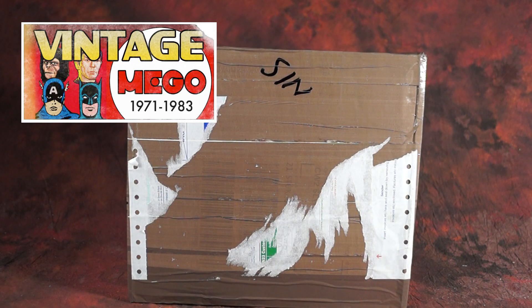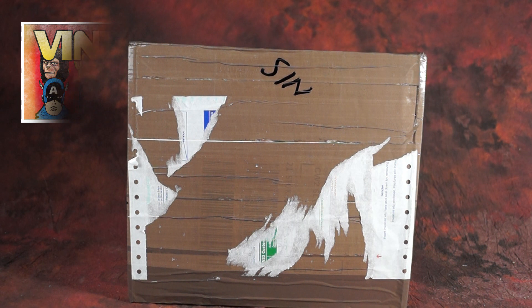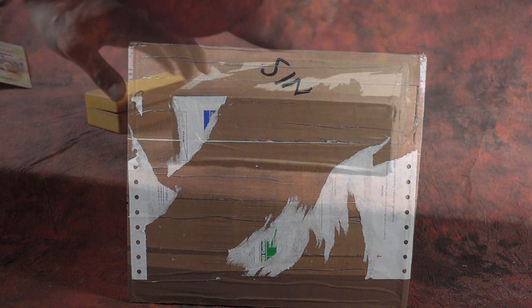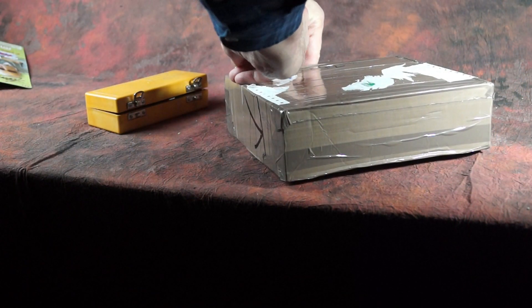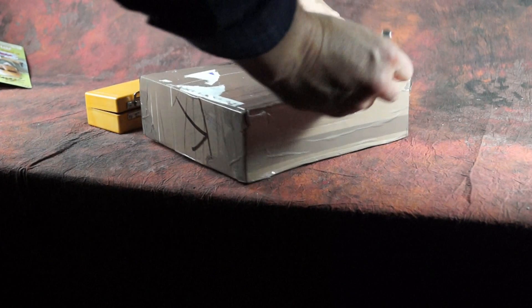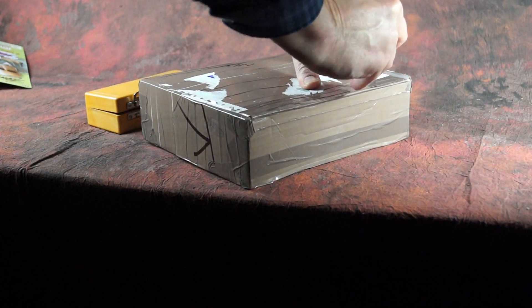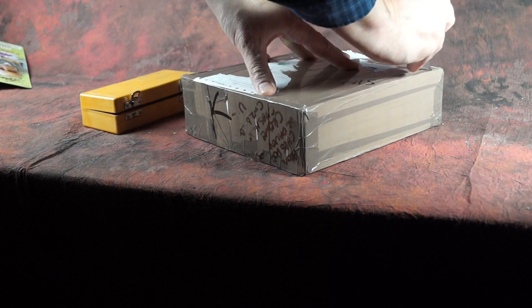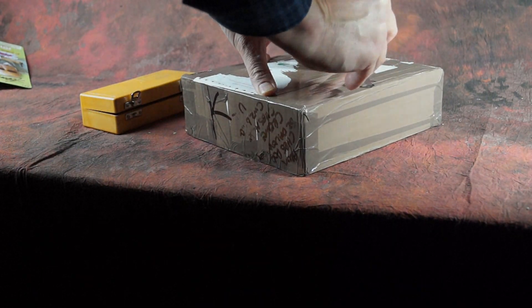Hey everybody, and welcome to another installment of Migo Museum's Vintage Migo. It's been kind of a crazy week, and it was lovely to get this parcel from England. This is something I had arranged to buy a little while ago. I thought it would be kind of fun to do an unboxing with you. This is another in the case of unusual Migo stuff that I've been picking up, from a collection that I have been buying over the last few years. So let's dig in and see what's inside.